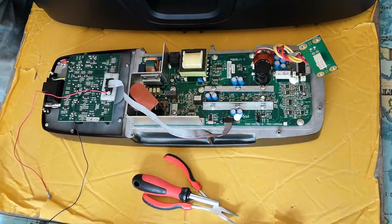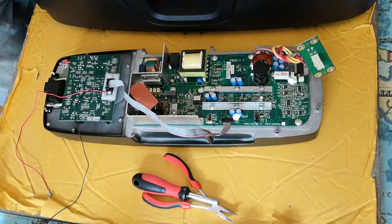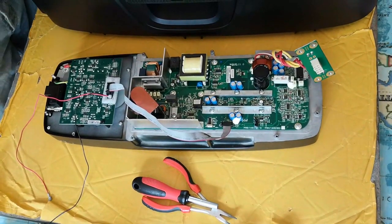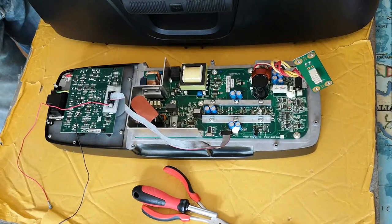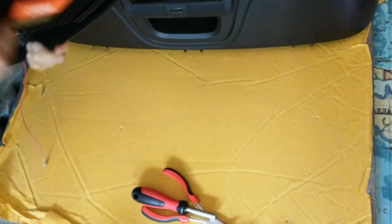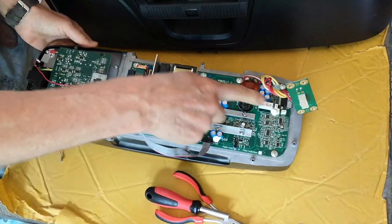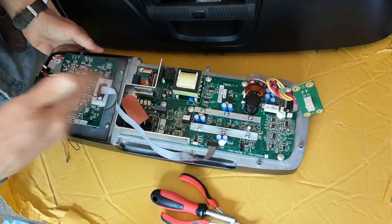We've got a JBL 515XT and we're just going to show you how to put it back together. There are a couple of things you need to take into account and if you get them wrong it could be quite disastrous. We've got the amplifier module here mounted on the heatsink and there's a separate video that shows you how to put it all back together and check that the screws are all in.